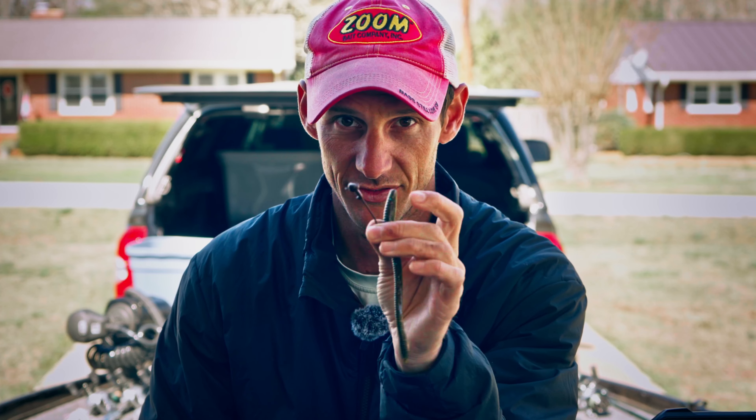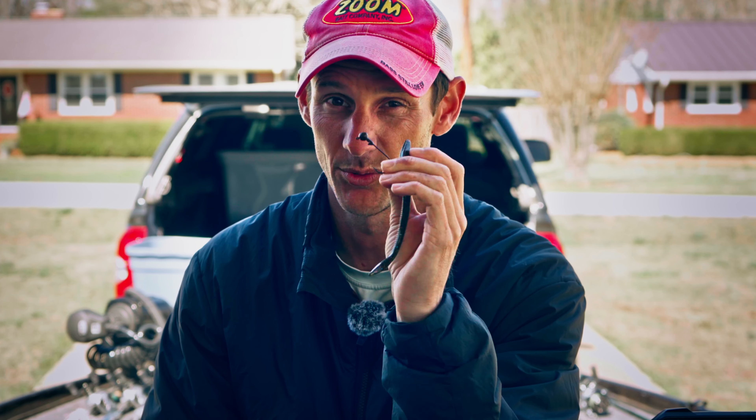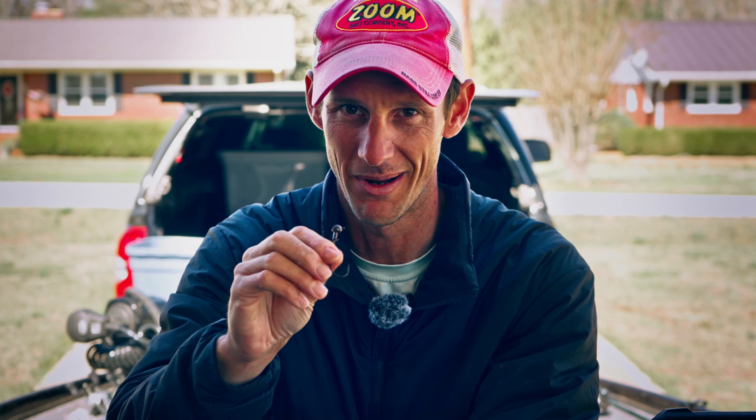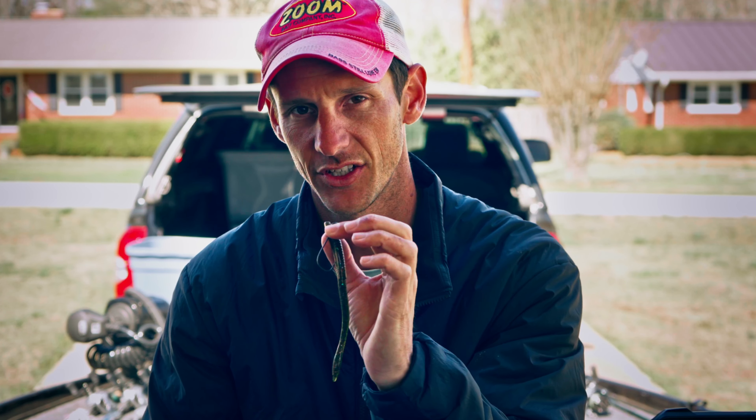My second bait for sight fishing is the one I basically used to win the Hartwell Elite Series — a Green Fish Tackle ball head shaky head. I like the ball head because the hookup ratio is a lot better with no spring lock. I use a Zoom Trick Worm in tilapia or green pumpkin. The shaky head is ideal for sight fishing on lakes where you're not fishing for 10-pounders — like Hartwell, where a 3.5 to 4-pound fish is really big, and they always eat it.